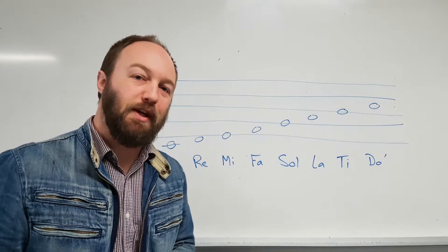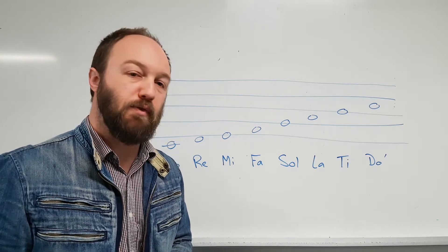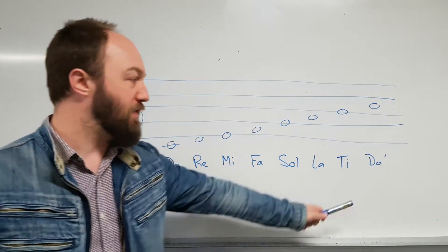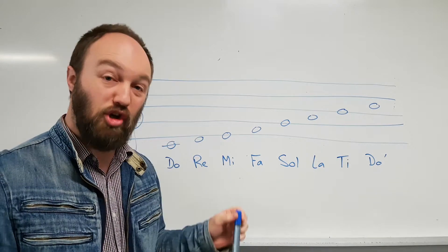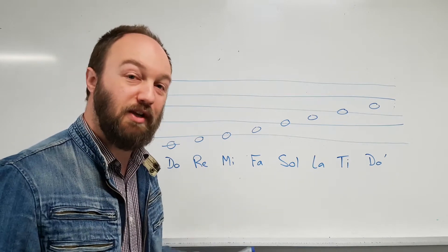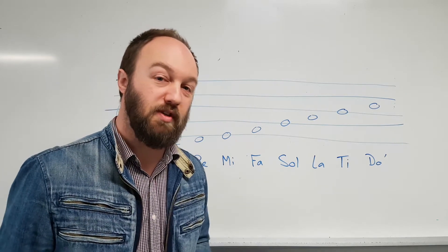Hey guys, we're just going to do a quick recap of some of the modes that we've encountered in Ear Training 3. Behind me we have the major scale with the solfege written below it. Remember that the apostrophe indicates an octave above the starting note, just as a comma would represent an octave below. We're going to sing through it just to refresh our memory, and then we'll start getting into the modes.